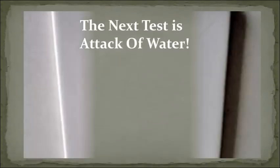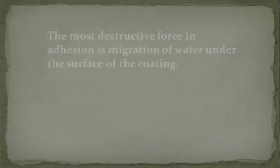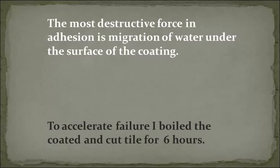The next test is Attack of Water. The coating is cut from corner to corner. The most destructive force in adhesion is a migration of water under the surface of a coating. To accelerate failure, I boiled the coated and cut tile for 6 hours.